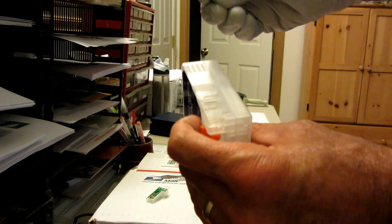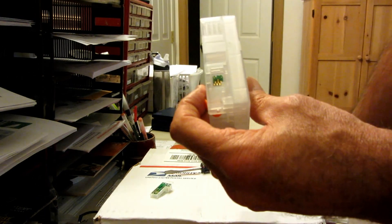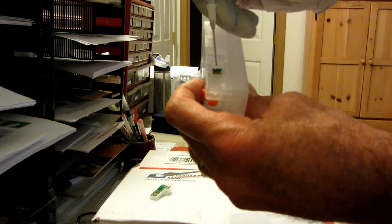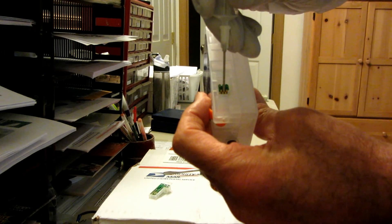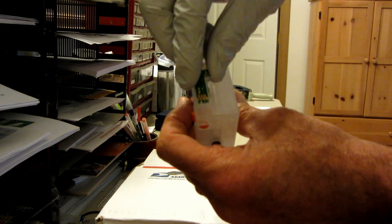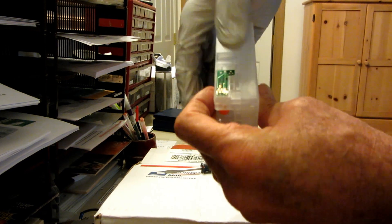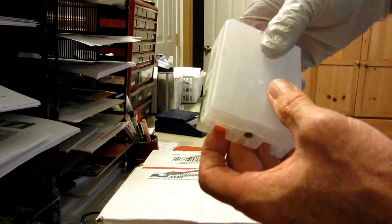And then we're going to drop this chip right into the hole right there. It'll line up right on top of those pins — there's two pins, one there, one here. Press it down in place. Take this chip and place it back on top. And that's it. This cartridge is now ready to go — we just have to fill it.